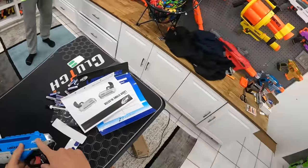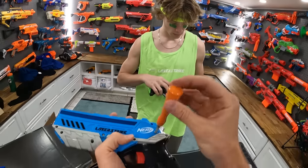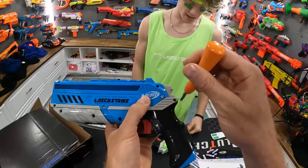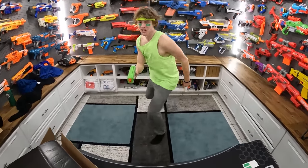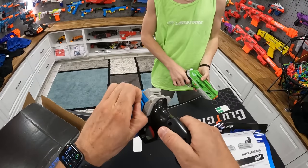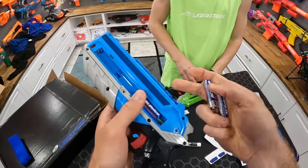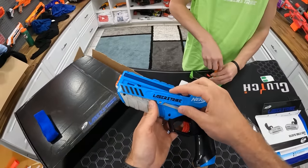Batteries go here with a screwdriver. Now we need you to comment below two things: one, would you rather be on team green or team blue, and two, who do you think is going to win? I think everyone's going to comment me because Mitch, you're kind of a noob sometimes. This is extra battery safe because there are two screws here. We have plenty of batteries — nothing wrong with too many batteries.